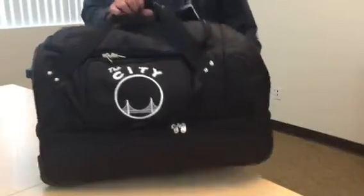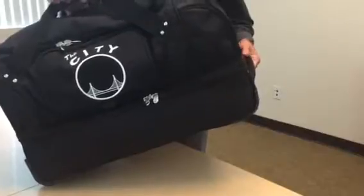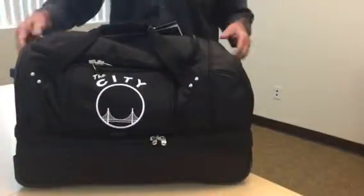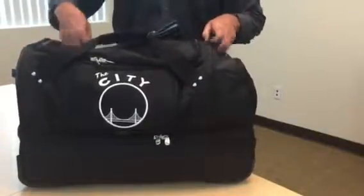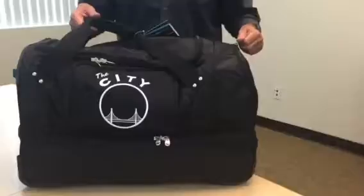This is the Denko L300 by Mojo. This is a 27-inch, what we call a drop bottom duffel. The piece is designed out of a really rugged ballistic nylon fabric.